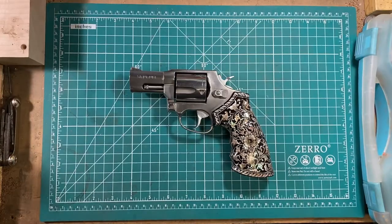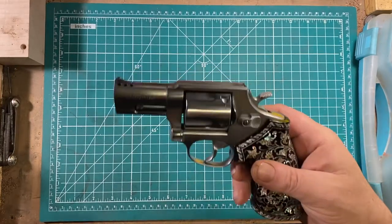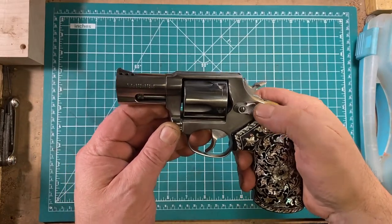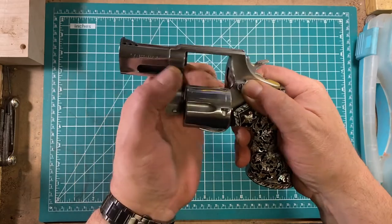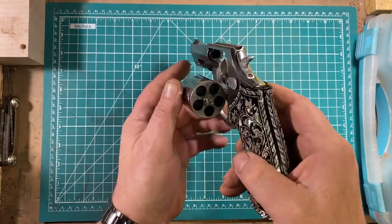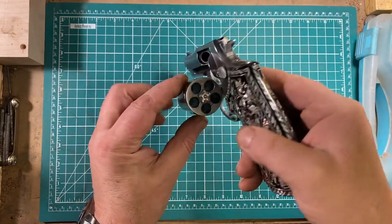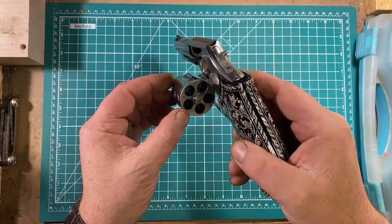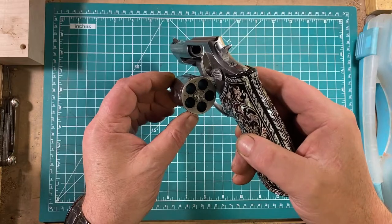Anyway, let's have a closer look at this beast on the tabletop. First off, we'll unload and show clear. This is accomplished in the same manner as the Smith & Wesson — by pushing the Smith & Wesson-esque button forward, popping the cylinder out, and verifying that all five chambers are empty. And yes, those five holes look very big in this cylinder.